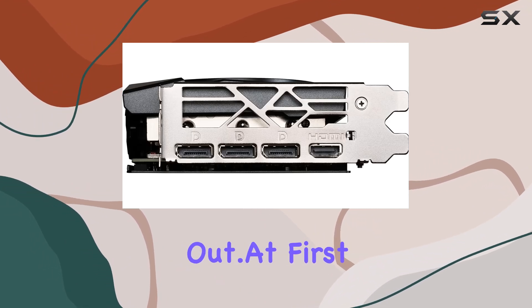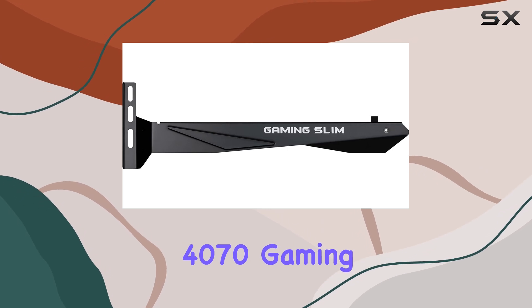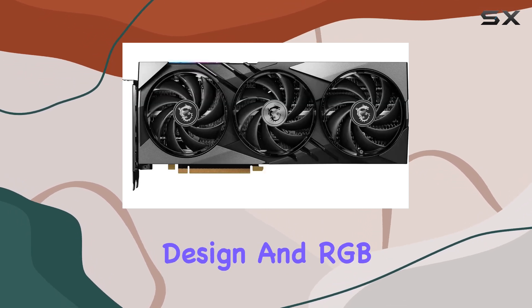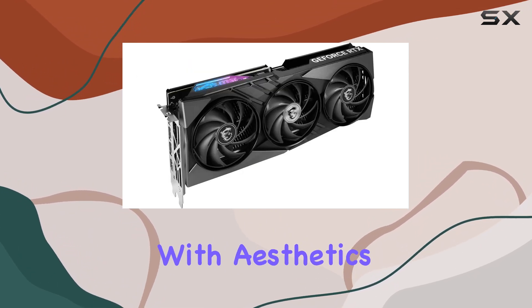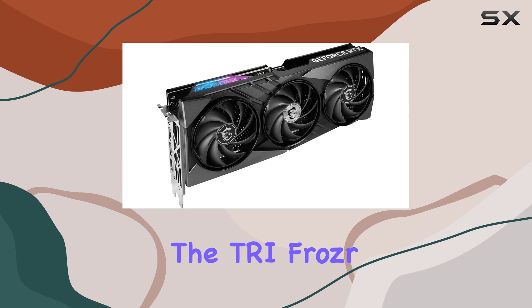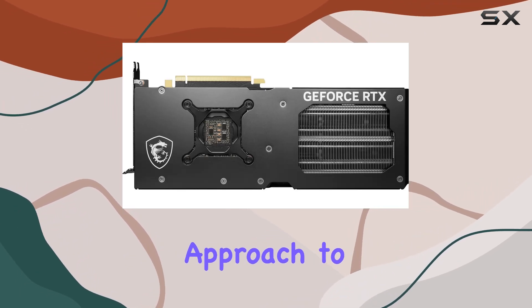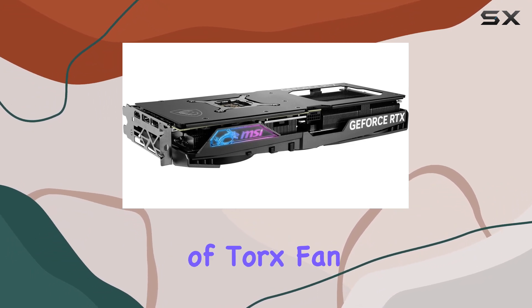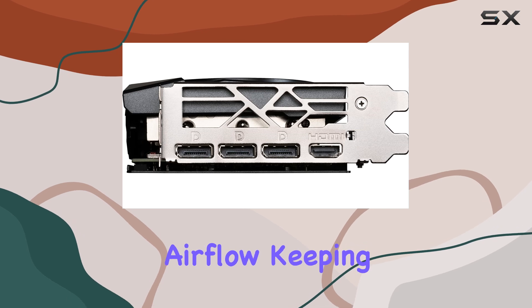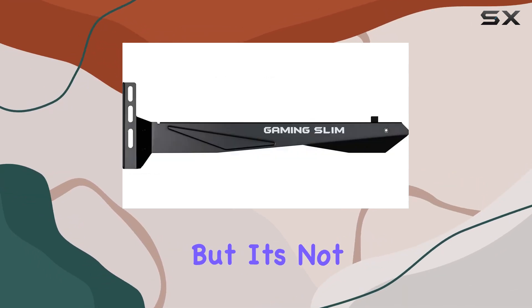At first glance, the MSI GeForce RTX 4070 Gaming X Slim impresses with its sleek design and RGB lighting, a hallmark of MSI's dedication to combining performance with aesthetics. The card features the Tri Frozr 3 cooling system, a testament to MSI's innovative approach to thermal management. With the introduction of Torx Fan 4.0, the card ensures optimal airflow, keeping temperatures in check even during intense gaming sessions.